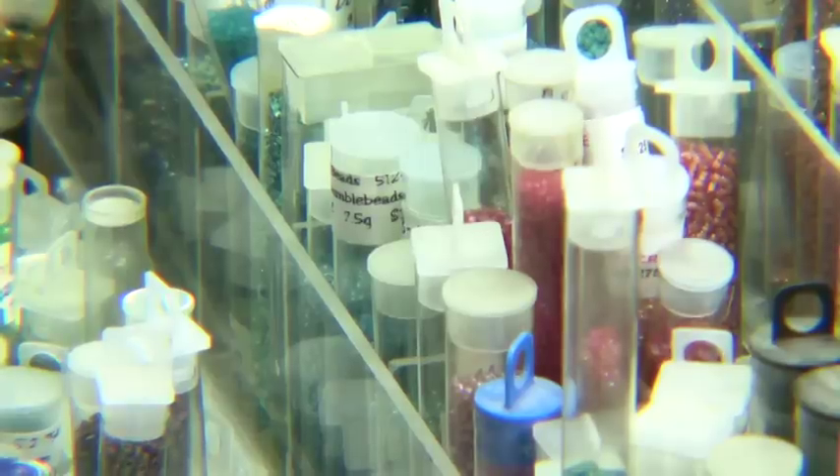My roommate and I are both bead artists, so all of the examples I'm going to use are going to be about beading, but it applies to any discipline. Any creative endeavor can be broken out into four main categories. The first one is the main supplies. For me, it's going to be all of these seed beads because that's my main supply. If you're a knitter, your main supply is going to be yarn. If you're a painter, it's going to be paint. If you're a scrapbooker, your main supply is going to be paper.